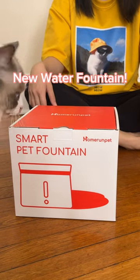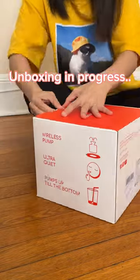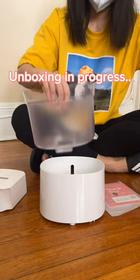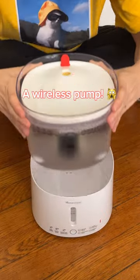New water fountain. Wow! Unboxing in progress. Just add water. A wireless pump.